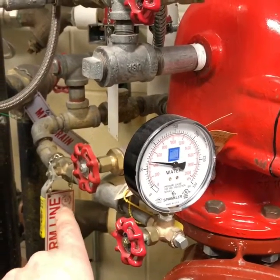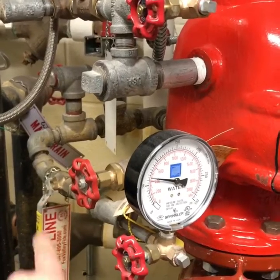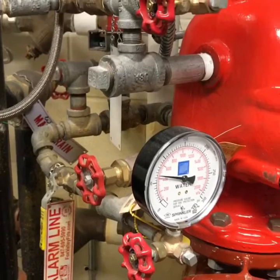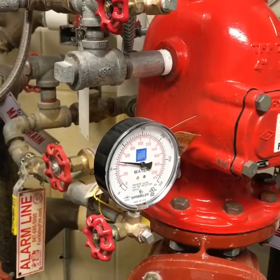You'll see the piping here — that is called trim piping on this dry system. What we have to do is open up this quarter-turn valve, or spigot, putting it in line with the piping. That will allow water to drain out of that alarm check and allow you to reset the fire alarm system.